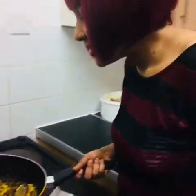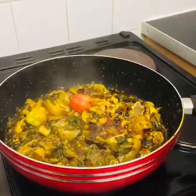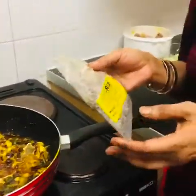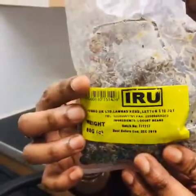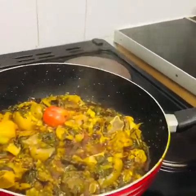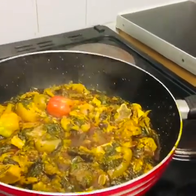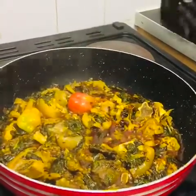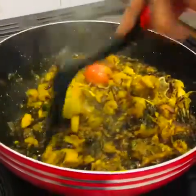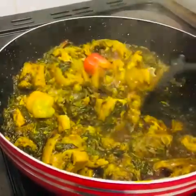My sauce is almost done. I'm using nato — I'm sorry, you can get it in an African shop. If you don't have it, you don't need to put it in. You can just put your fish, meat, and prawns — anything you have. If you don't have the netto, it's fine, you can cook it without — it's okay. But you can buy it in an African shop.